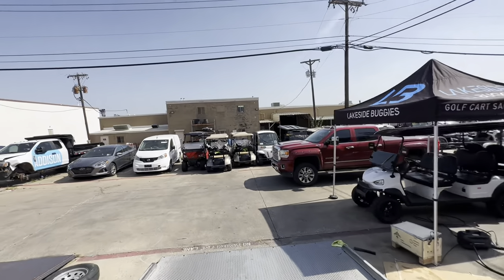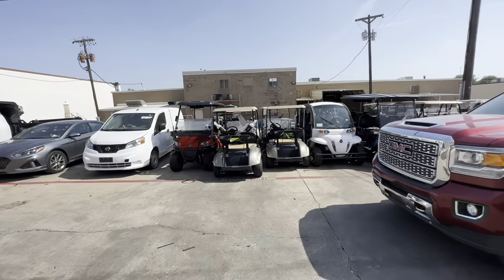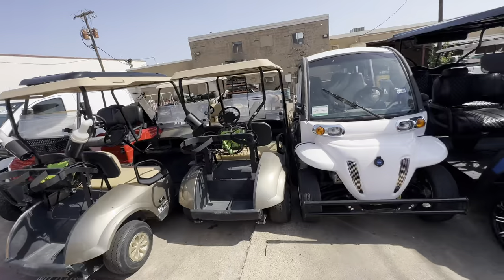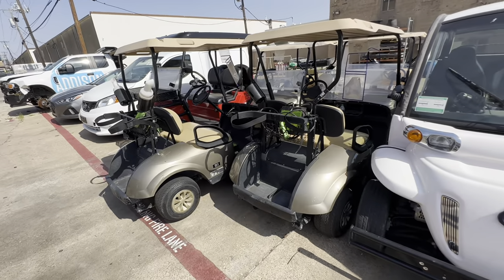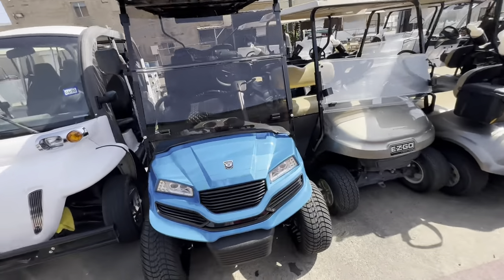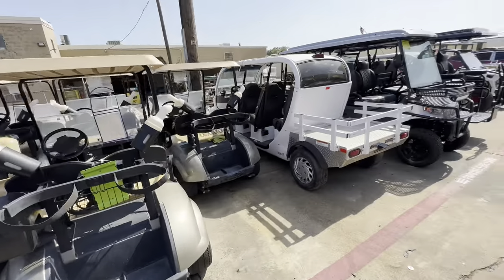Guys, it's cart city out here. We've got 12 2018 EZGOs with lithium. We're going to have those fully refurbished with a brand new body, brand new seats, 14-inch wheels, and a brand new lift kit. Those are going to be $8,999. We have 12 of those in about four different colors.